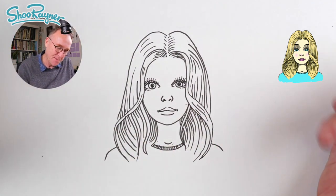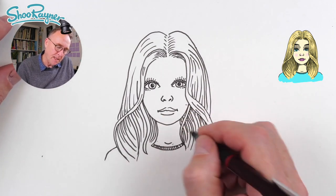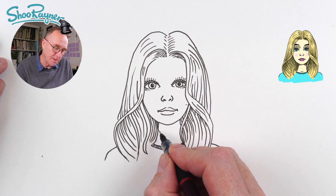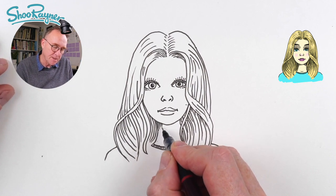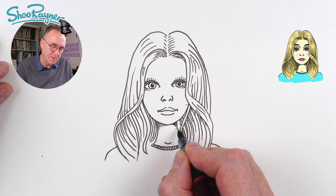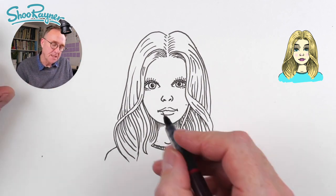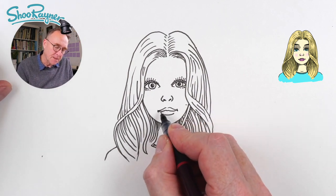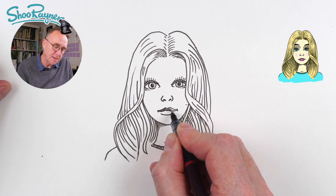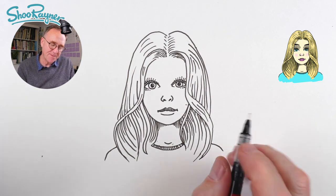Now I'm going to give her a little bit of shadow underneath the neck here — I'm going to go along with vertical lines and then they get shorter and shorter and shorter. Round here they get longer and longer on the other side. I'm going to shade her top lip, doing these lines just sort of flicking up like that, so if they don't quite meet the top line that is fine.